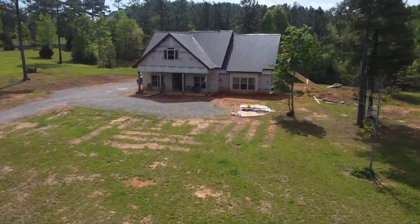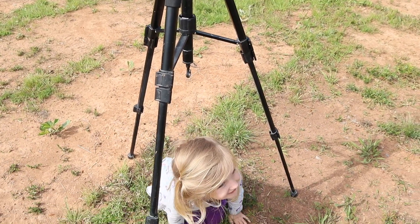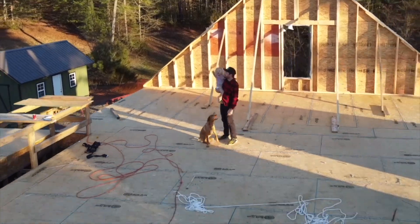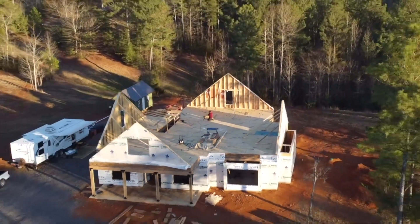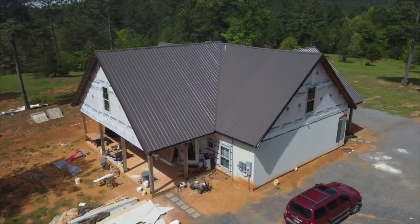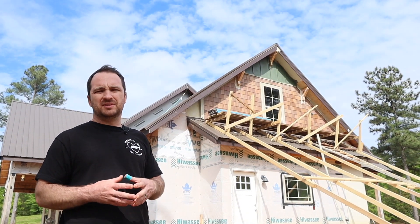Me and my wife have built this house. It is in no way finished — we've moved into it — so we want to show you a few projects of what's going on right now.